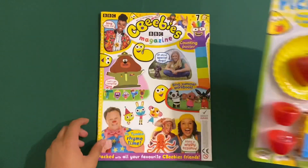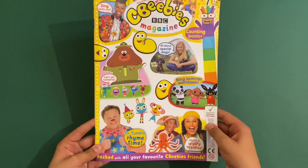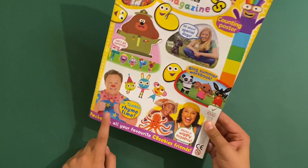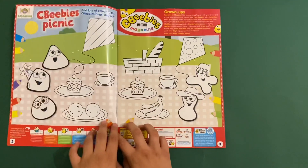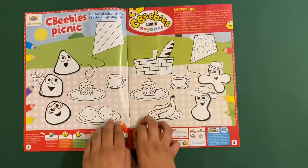I'll show you this at the end. So we'll spot the CBeebies magazine - this might also be the next magazine to feature Mr. Tumble. We're not seeing him in a few magazines, are we? Never mind. First off, we've got a CBeebies picnic.